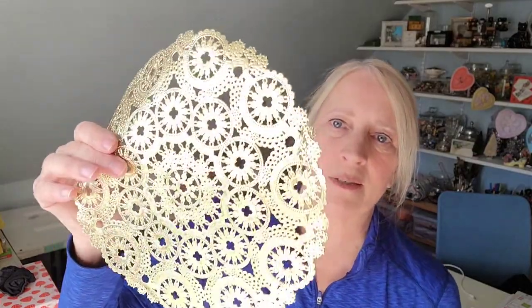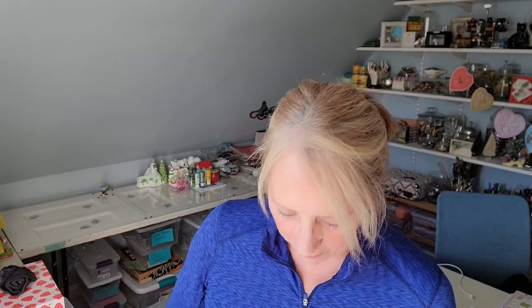All we need for this project is clear glass plates — I got mine from the thrift shop — some metallic doilies. These are gold; I got them from Amazon, but you could also use silver or white ones, whatever you have around. We're also using Mod Podge, which is supposedly dishwasher safe. And the only other thing you need is something to cover your table.